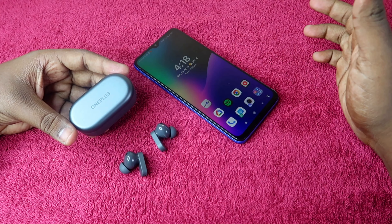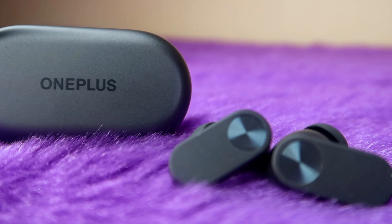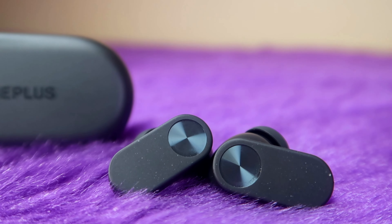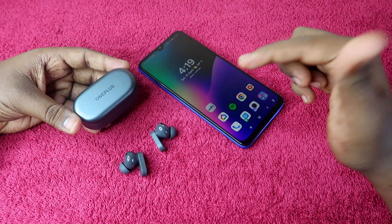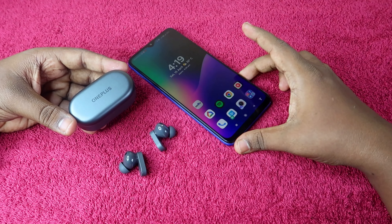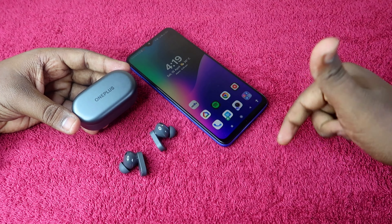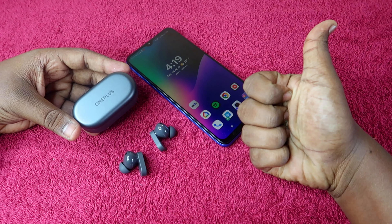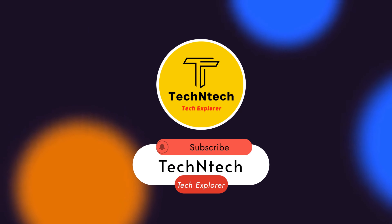I will be doing a full review soon with pros and cons. Please tell us your thoughts on the OnePlus Nord Buds 2 in the comments. If you already use them, please share your experience. Like this video, subscribe to our channel, and thanks for watching!